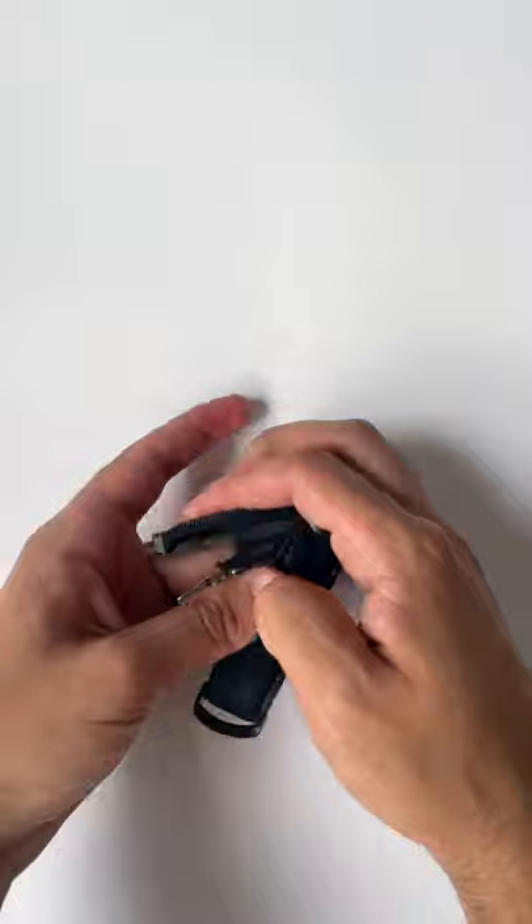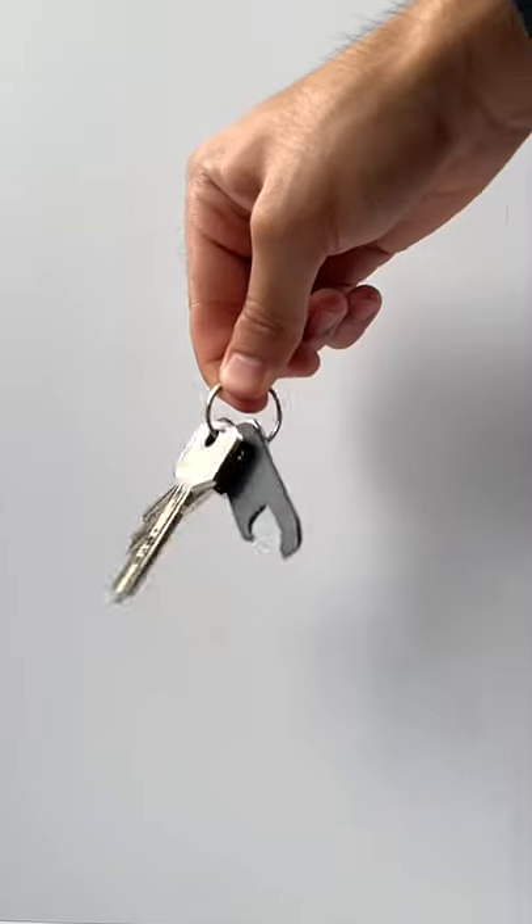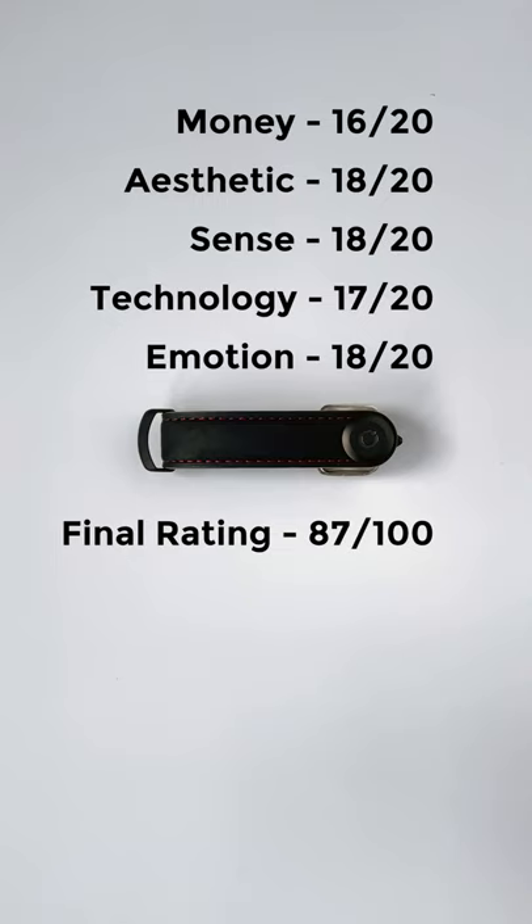For emotion, it makes carrying keys so much easier as I never need to worry about having space in my pocket or whether it's going to scratch my phone. Here's the final rating for the OrbitKey Crazy Horse Leather Key Organizer.